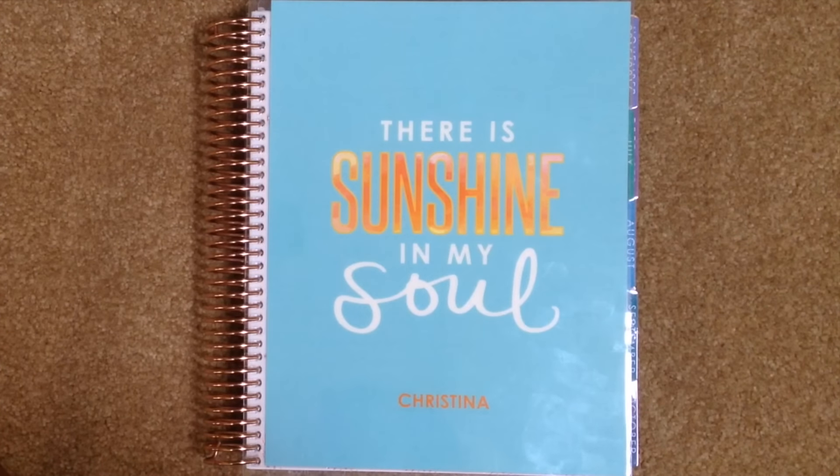Hey guys, it's Kristina and welcome to a very special Plan With Me video here at Adventures in Polishland. Today we are planning in the Erin Condren Life Planner for going back to school. I'm going to be showing you how I would use this Life Planner if I was still in college.